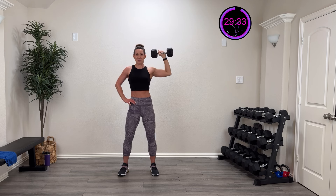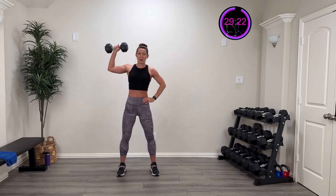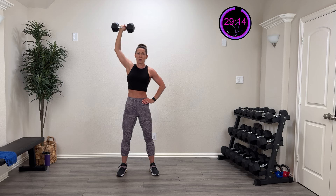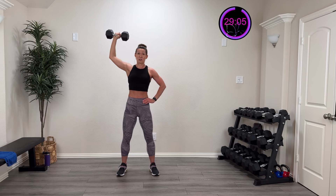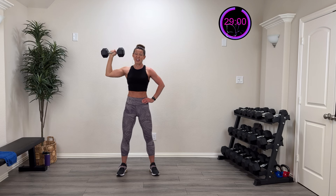Five, four, three, two, one — rest. Same thing, one more on each side. Roll those shoulders, get in position — three, two, one. All the way up overhead and back down. Exhale as you go up, inhale as you come down. We control the weight — it does not control us. As soon as you start to jet that head out or use your legs, you need to lower the weight. 15 more seconds on this side.